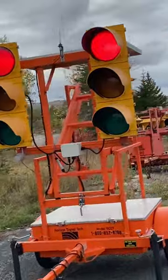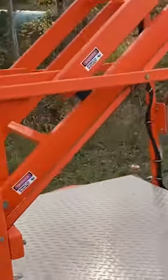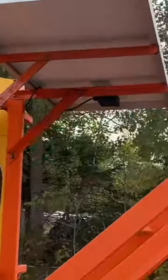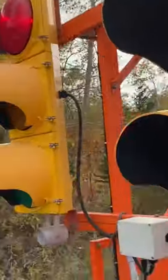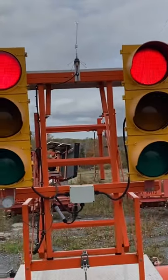So here we have one of our solar-powered temporary traffic lights. I'm gonna learn how these work — I haven't programmed these yet. You can see the tattletail signal on the back of it. It's all 12 volts.